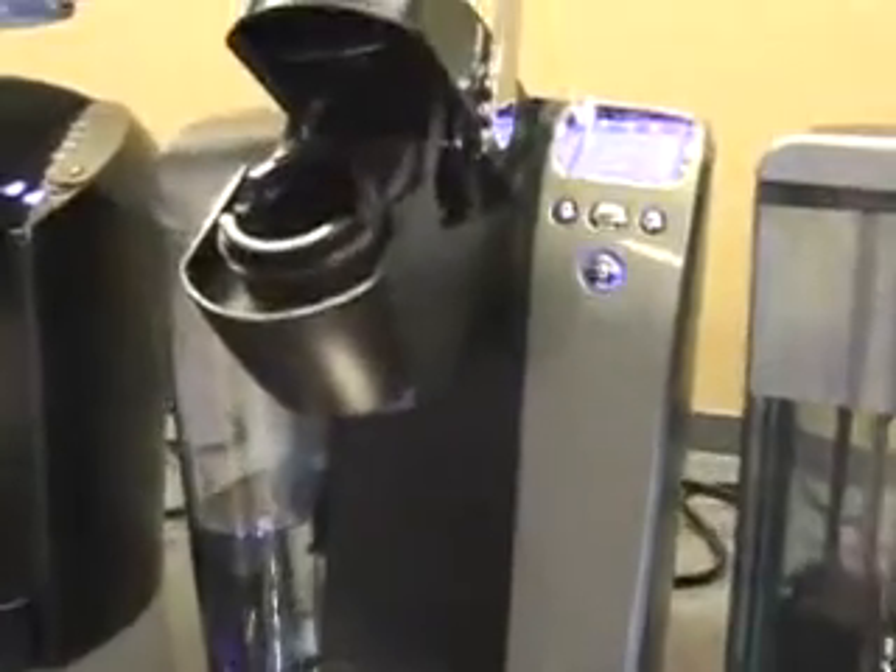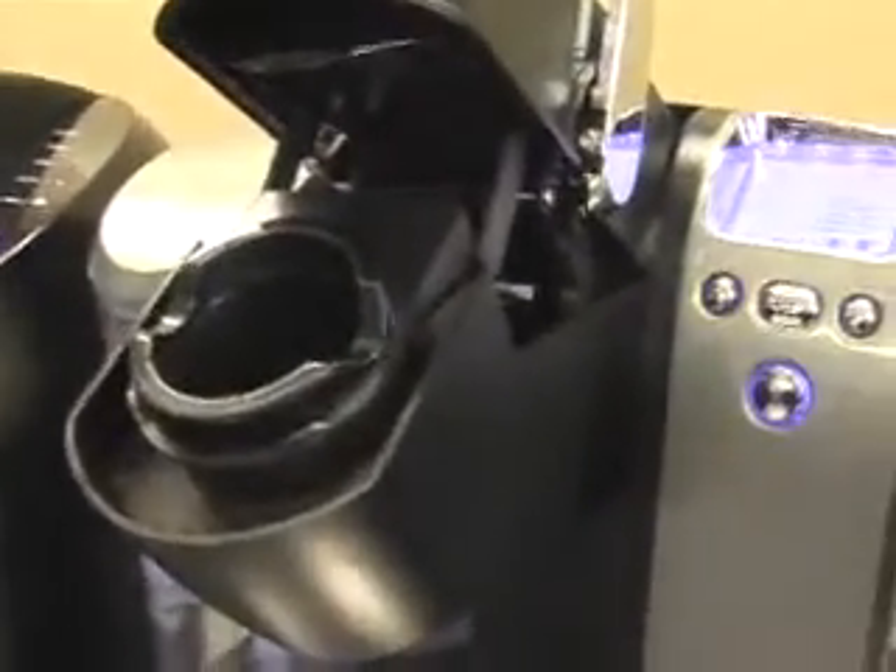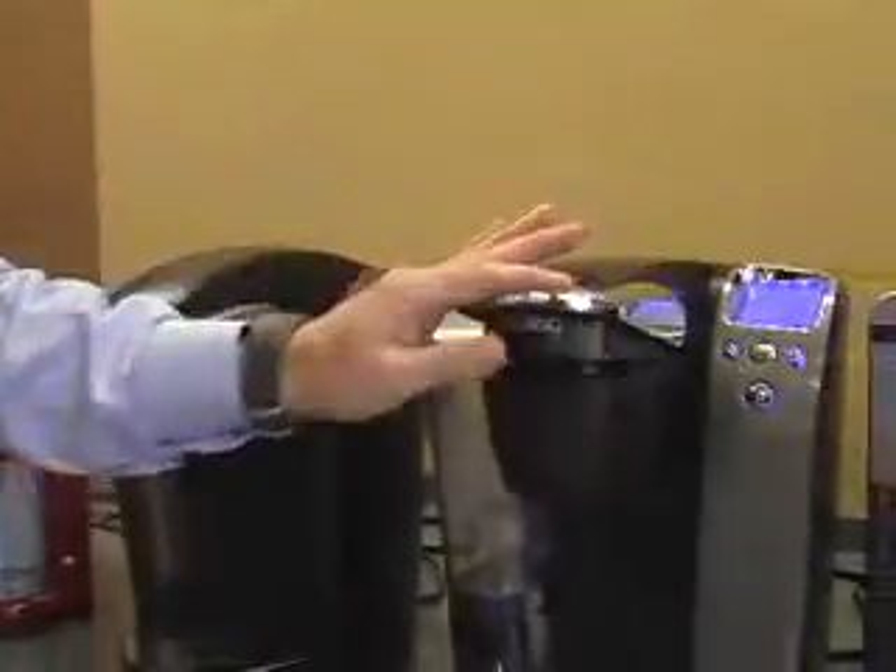My name is Kevin Sullivan, Vice President of Engineering for Keurig, and here I'd like to demonstrate for you the B70 at-home brewer. This brewer is the top-of-the-line model sold at retail today.